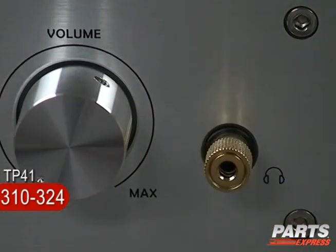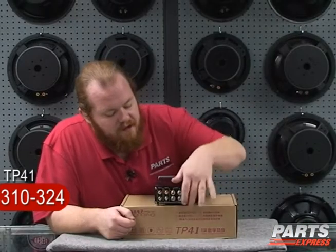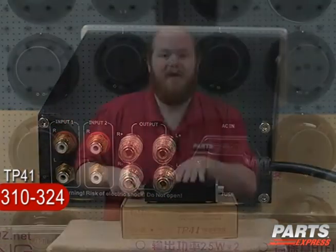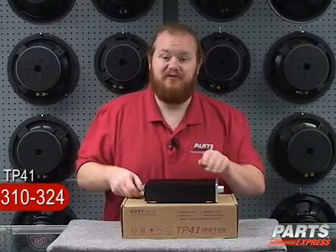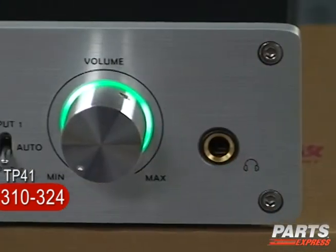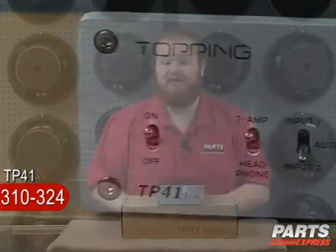Around here on the back of the amplifier, along with the IEC jack we discussed, you'll see the same high-quality binding posts and RCA jacks that you see on every Topping product. You'll also see a similarly high-quality extruded aluminum enclosure, along with this attractive brushed aluminum faceplate. The Topping TP41 is just one more example of why Topping is tops in my book for T-amps.